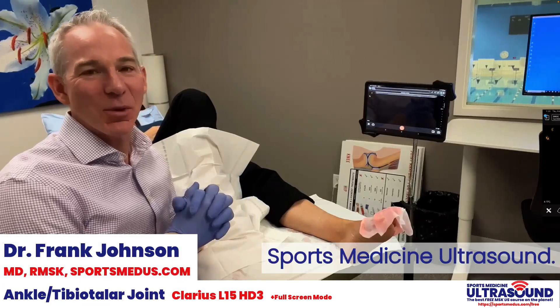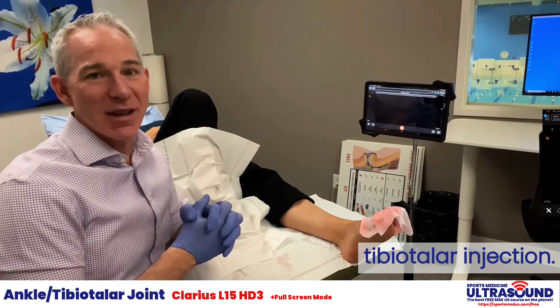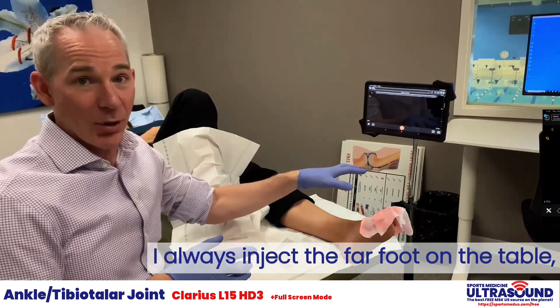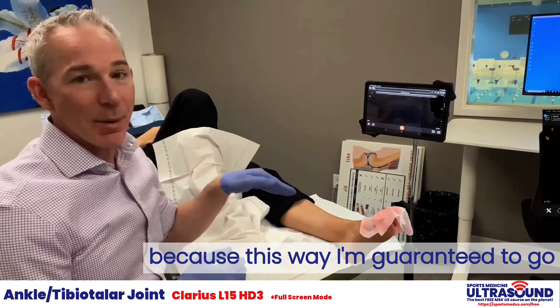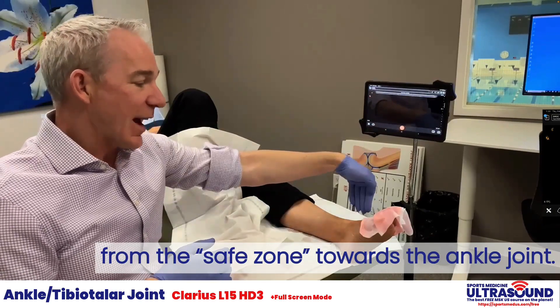Hi, Dr. Frank Johnson from Sports Medicine Ultrasound. I'm here to demonstrate an intra-articular tibio-talar injection. I always inject the far foot on the table, meaning if I want to inject the left foot, I position myself like this, because this way I'm guaranteed to go from the safe zone towards the ankle joint.